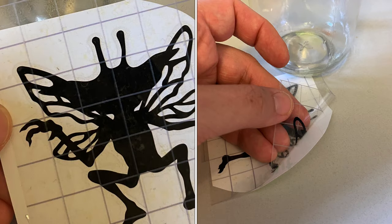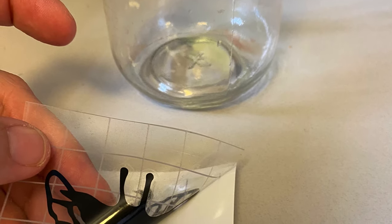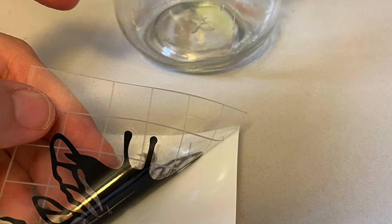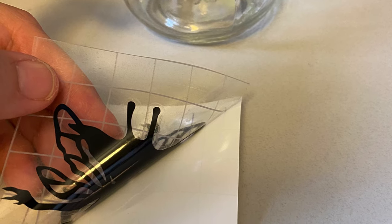We first need our decal and our mason jar, which needs to be clean and dry. Grab a corner of that decal and begin to pull it back. You want to make sure that the decal is coming off onto the gridded plastic sticky sheet and not staying on the white backing sheet.